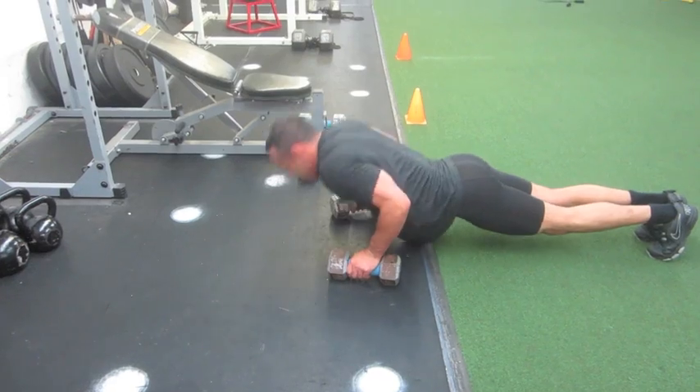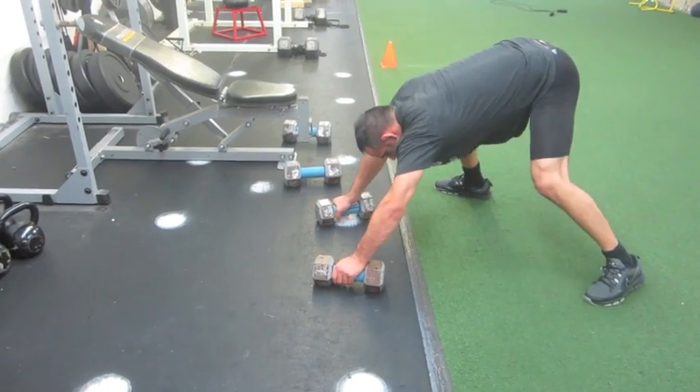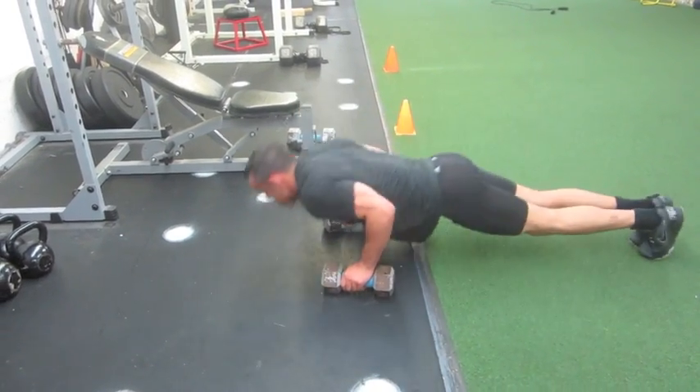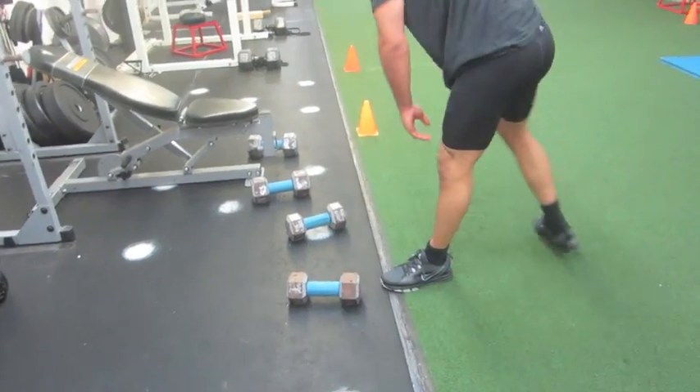Looking good champ, keep pushing through, fight the burn. Almost done — hit him hard! There we go, yeah — war cry!